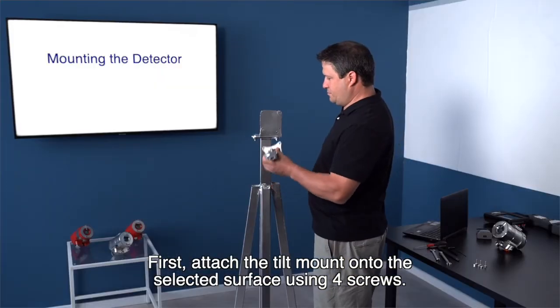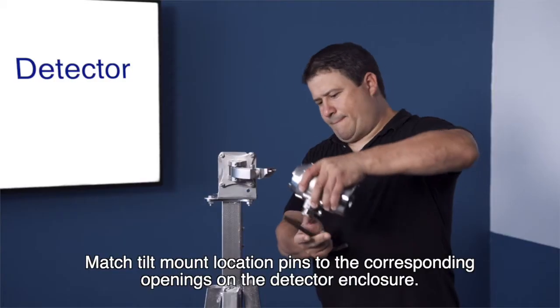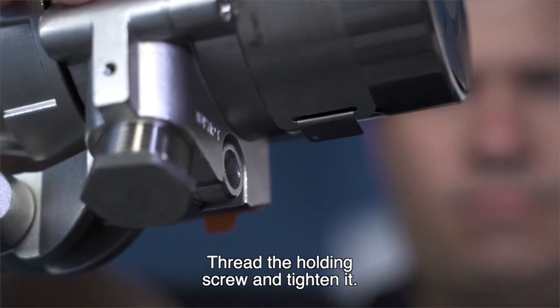First, attach the tilt mount onto the selected surface using four screws. Match the tilt mount location pins to the corresponding openings on the detector enclosure. Thread the holding screw and tighten it.